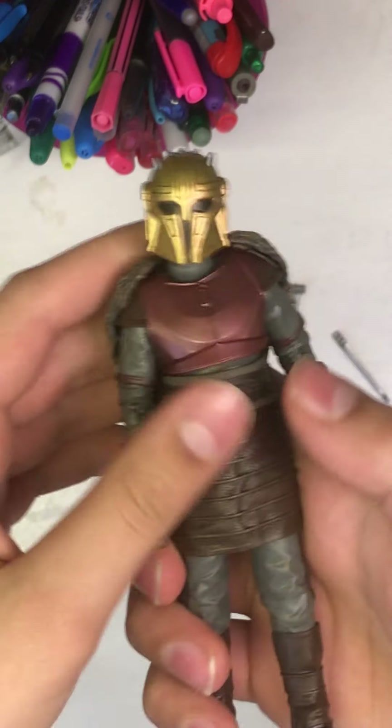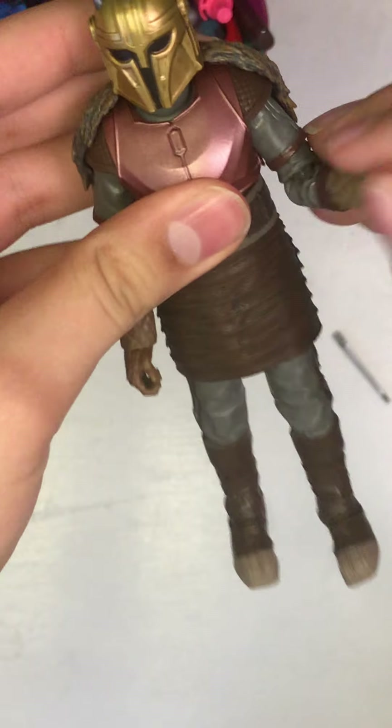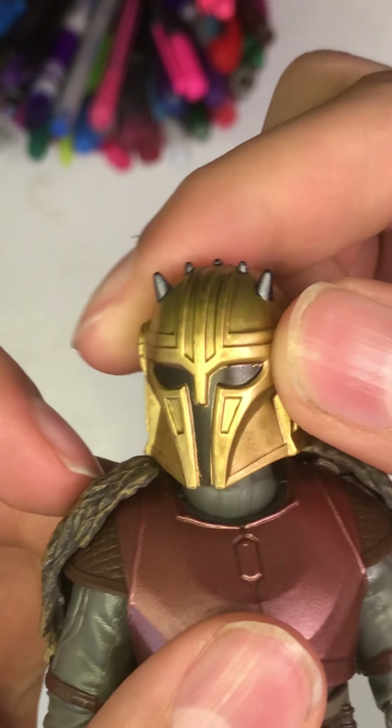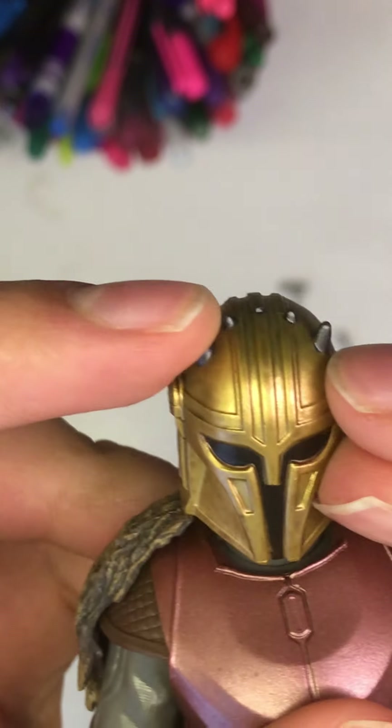This is just an incredible figure. I picked mine up at Star Action Figures — you guys already know — I'll put the link down in the description if you want to pick up your own Armorer.